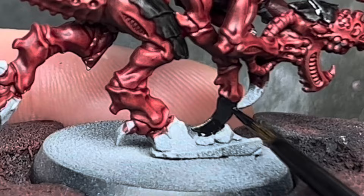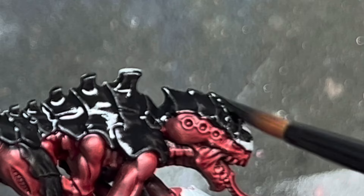Once the red was dry I then filled in all of the carapace using Black Legion. I also painted in the claws, tongue, and the feet with this as well.